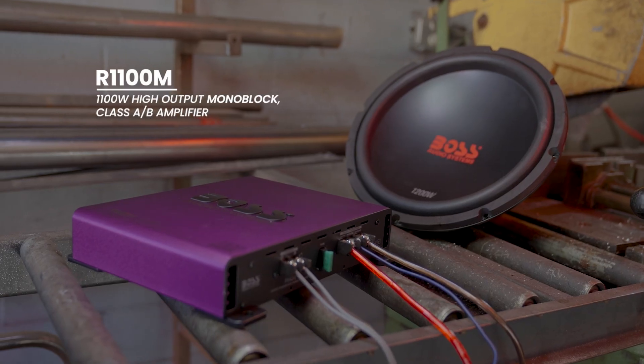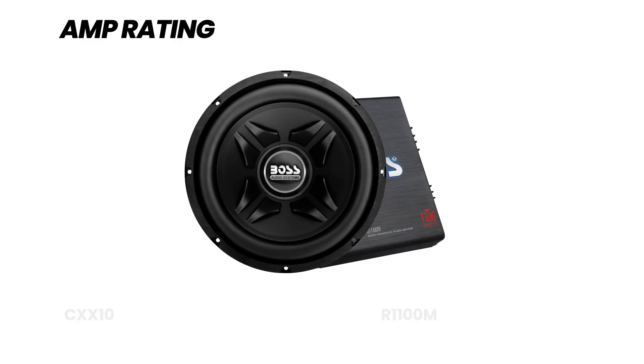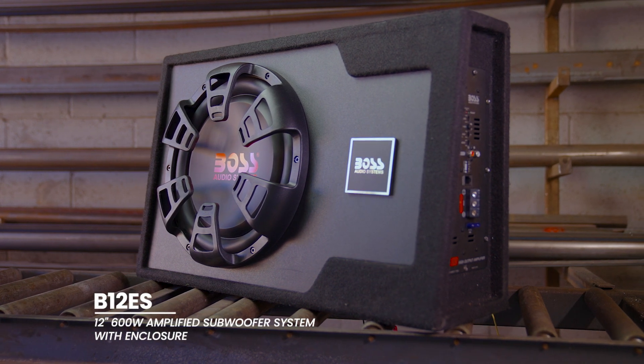We recommend using a dedicated single-channel amplifier that at least matches the same power rating as the sub. Or you can always go with an enclosed subwoofer with an integrated amplifier built right in.